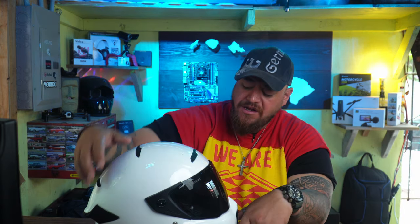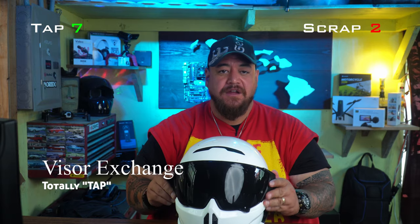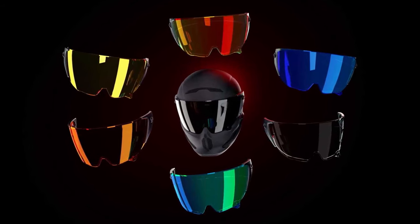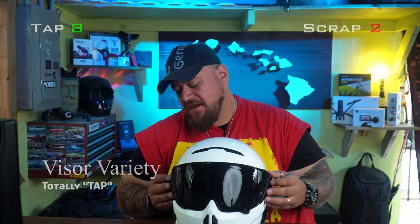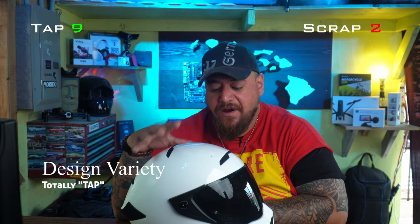The visor comes off super easily with an exchangeable system on the sides. It takes no longer than two minutes to clip off the visor, remove the two black end pieces, and put a new one on. Visor-wise they have a huge variety — blue, red, green, yellow, gold, clear, smoke, and more. Just check if it's available and allowed in your country.